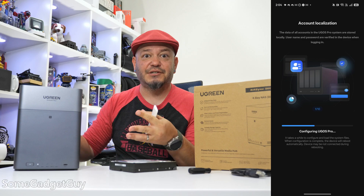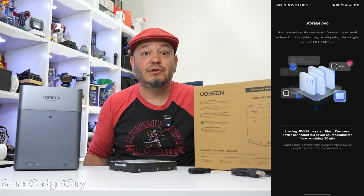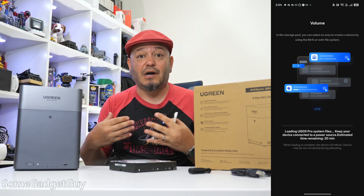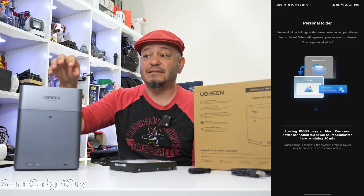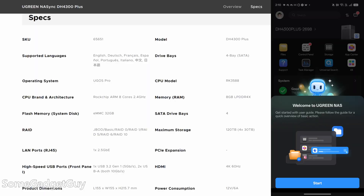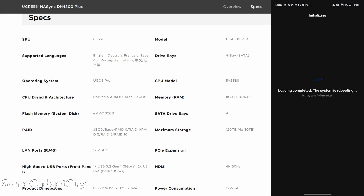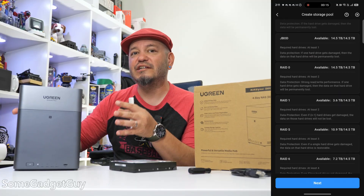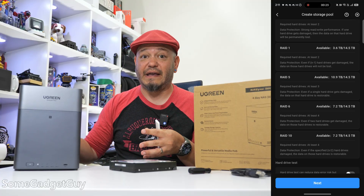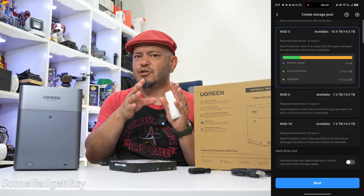I set this up as a totally fresh system with no prior ugreen account. Installing the app on my phone guided me through setting up an admin account and binding my email address to it. The machine setup is largely autopilot — most of the initial setup and installation is handled for you and only took about two minutes to finish updates and reboot. From there you get a nice intro to the app and can choose what kind of storage volume you want to create.